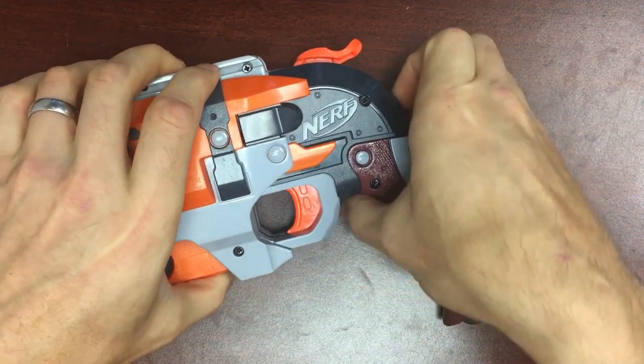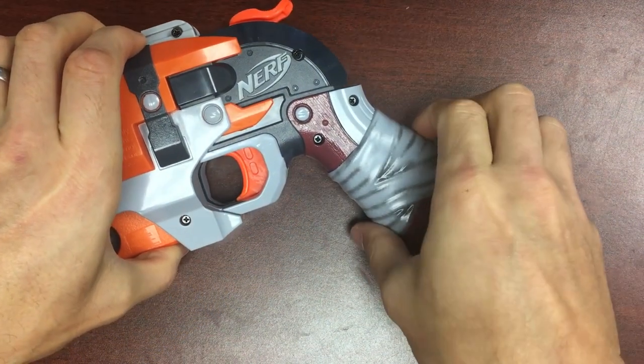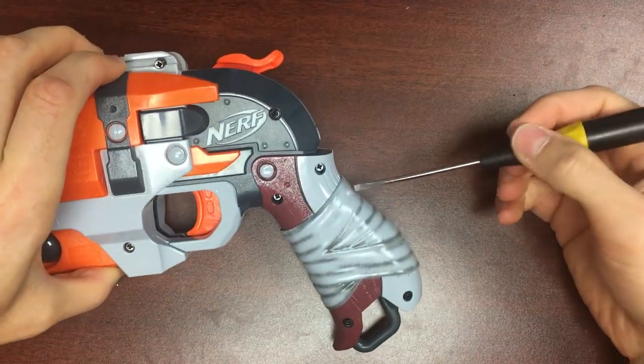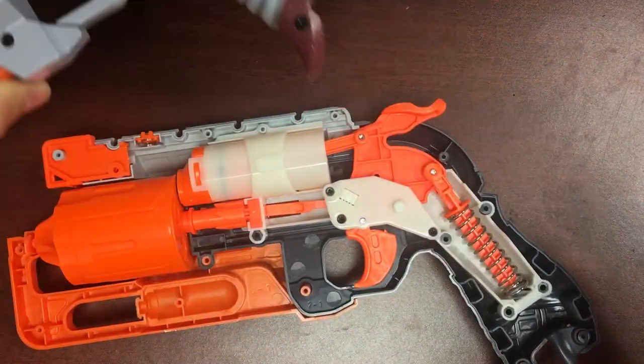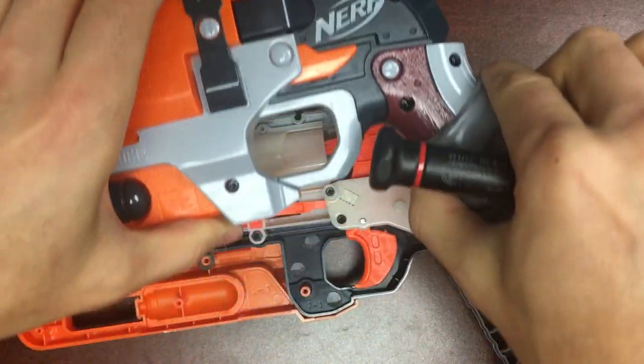I'm going to gently split it open. If it sticks — which it tends to do down here — you can just grab the flathead, stick it in, and work the shell open. I have all my screws just in this part of the shell, so I'm going to set it aside.